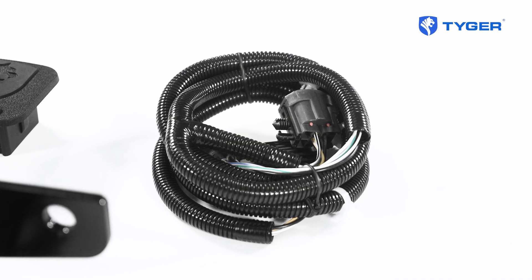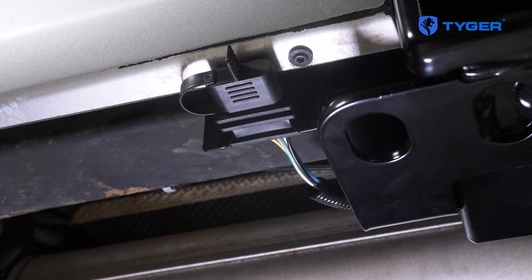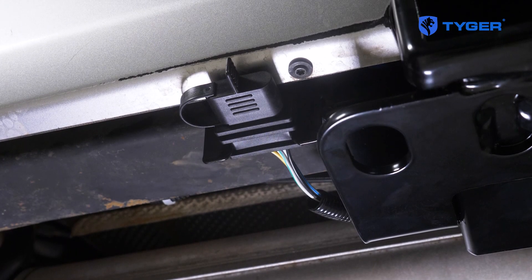Also included in this kit is a plug and play style taillight wiring harness kit that we're going to show you guys how to plug directly into your wiring harness without cutting a wire. That being said, let's get right into it.